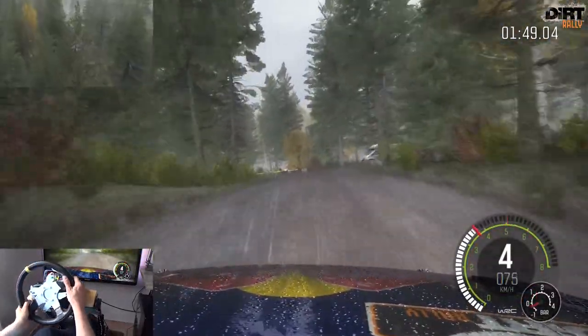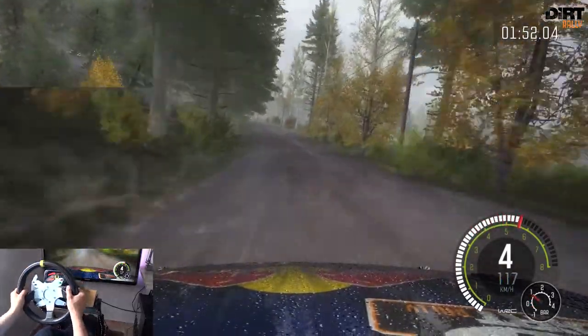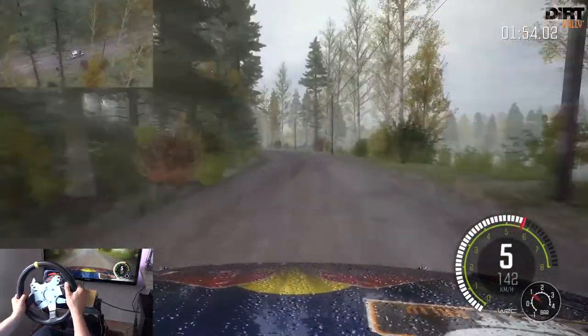Über Welle, über Kreuzung 60 Links 4 macht auf, verläuft über Kreuzung Kuppe. Welle Rechts 4 lang.